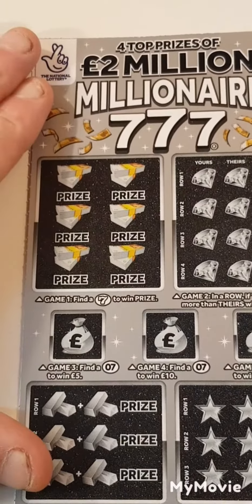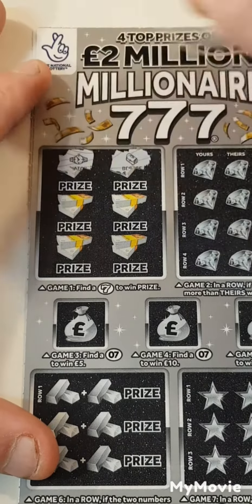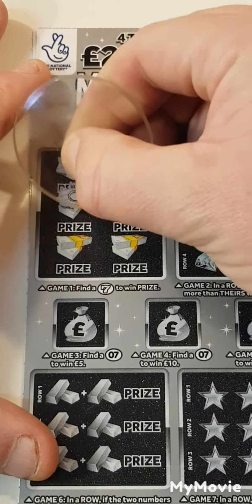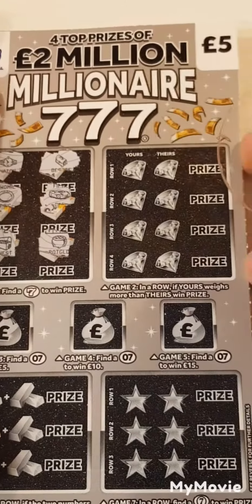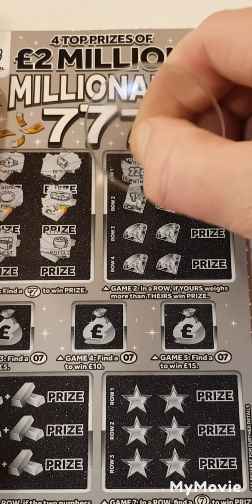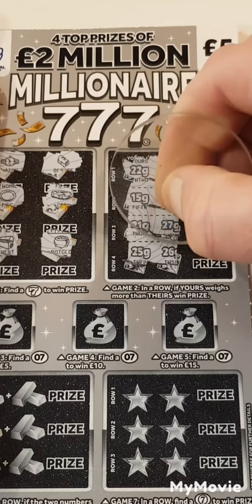Let's see how we do. We have briefcase, watch, a car, a ring, chest, and pot of gold. 22, 25, 15, 23, 21, 27, 25, and 26.